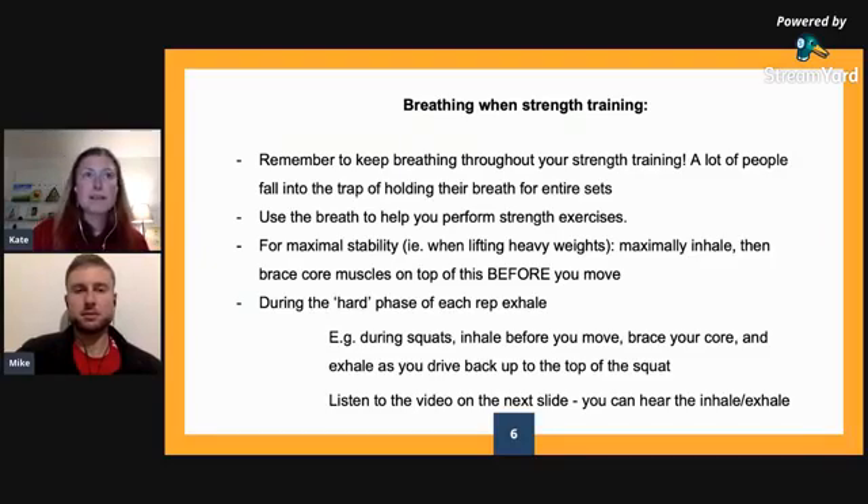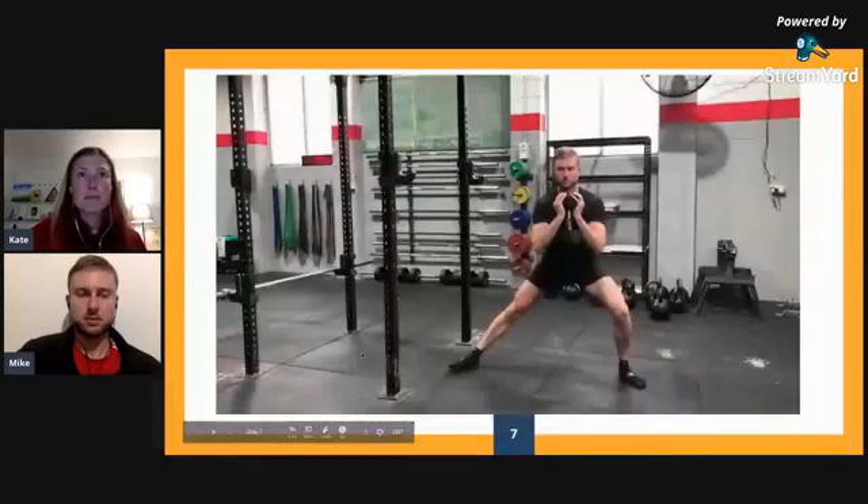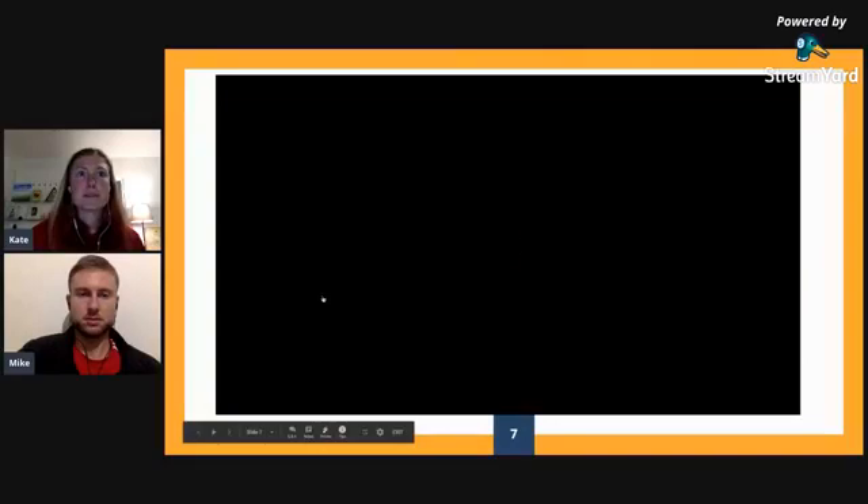We've got a video on the next slide which really just talks to all of these three phases. This is actually Mike performing. So listen to his breath — you'll hear him inhale, then he'll perform the movement, and then you'll actually hear him exhale as he stands back up again.